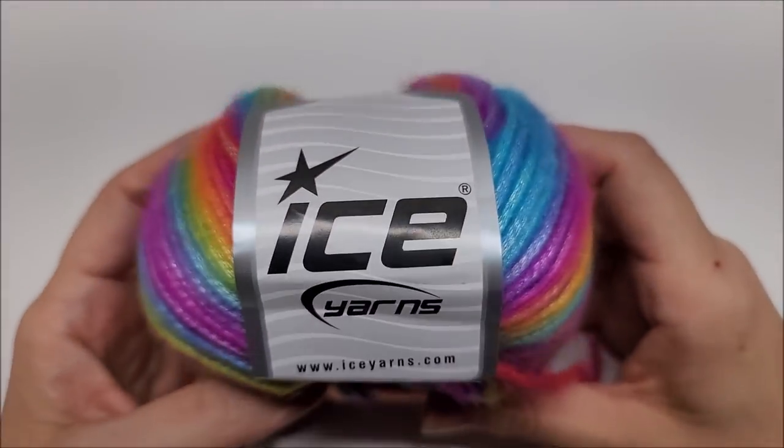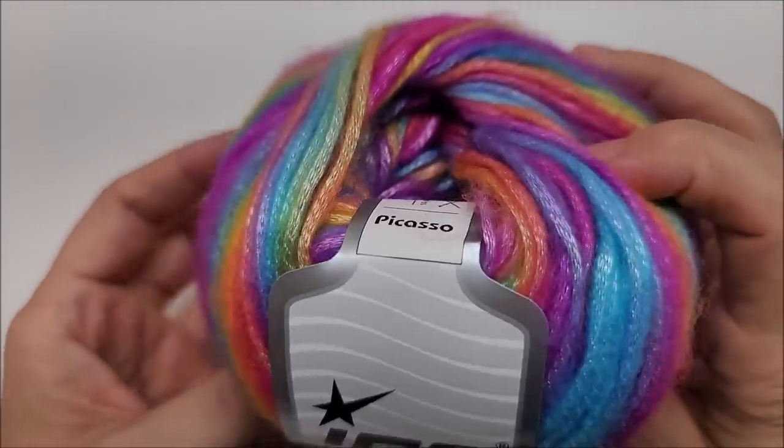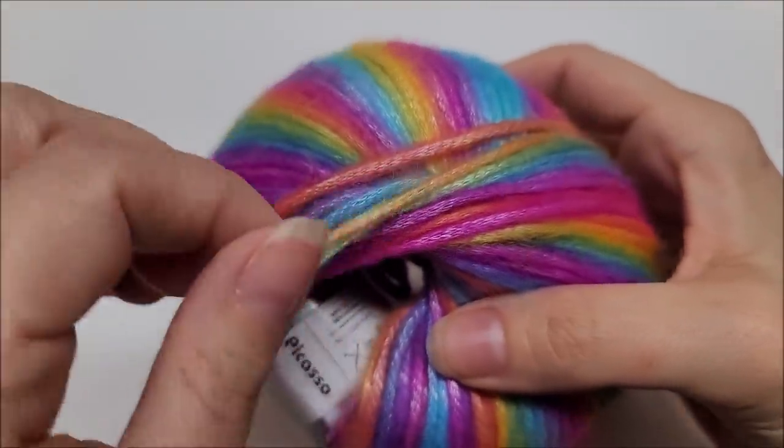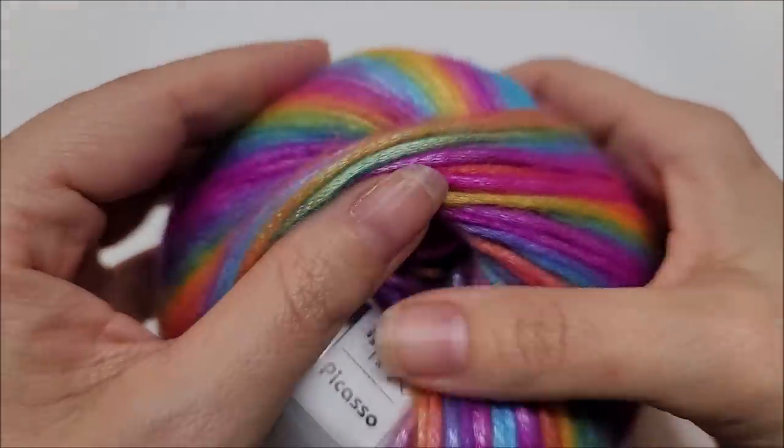Let me start out by showing you the yarn I used. I used this yarn on my last stitch tutorial and it was so beautiful I wanted to use it again. This is Ice Yarns Picasso yarn. It is a chain-spun yarn — very lightweight, very shiny, and very beautiful.